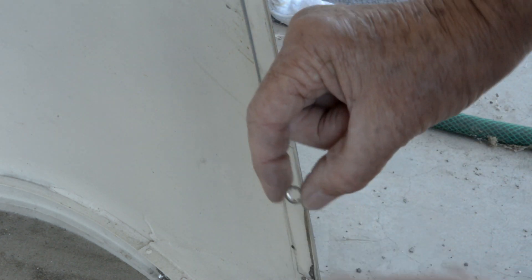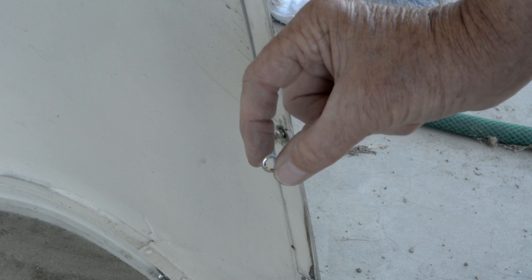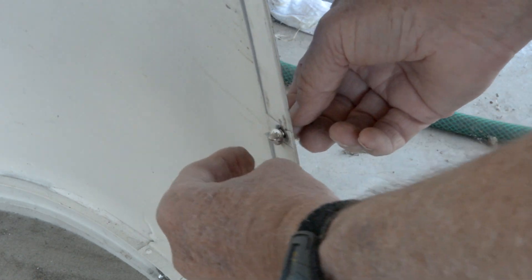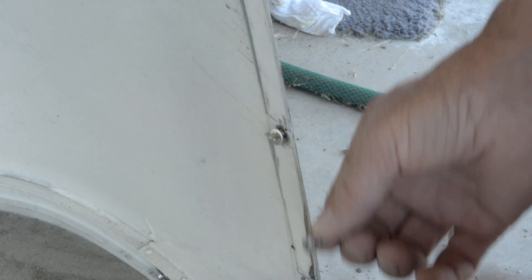Now the lock ring — they have split ones and then they have this style. It fits on over the lock ring. It has to get pushed beyond this ridge here to hold the Southco fastener in place.